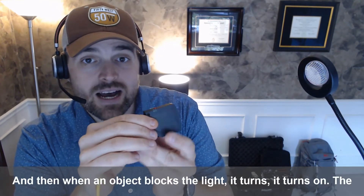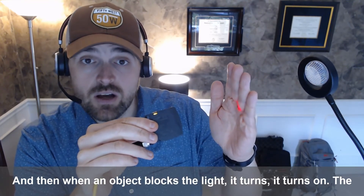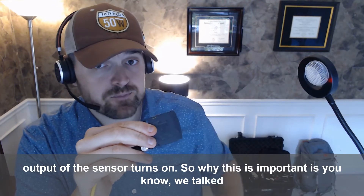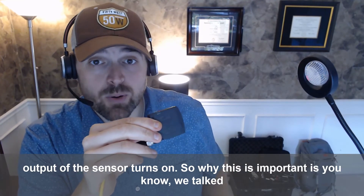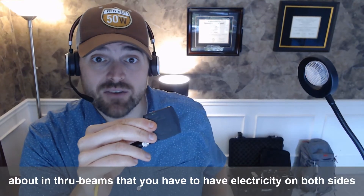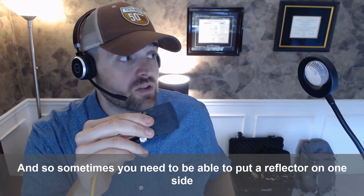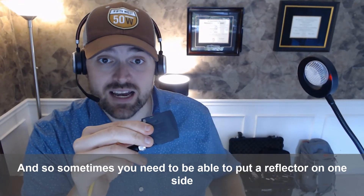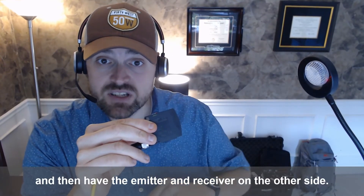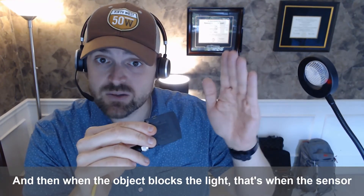You see that? When an object blocks the light, the output of the sensor turns on. So why this is important — we talked about in Through Beams that you have to have electricity on both sides of the application, and that doesn't always work. Sometimes you need to be able to put a reflector on one side and then have the emitter and receiver on the other side, and when the object blocks the light, that's when the sensor turns on.